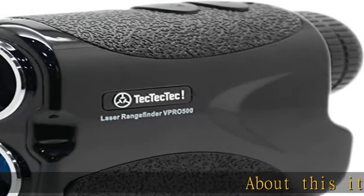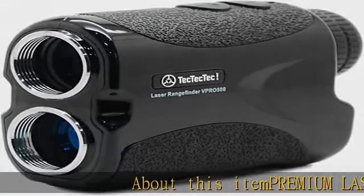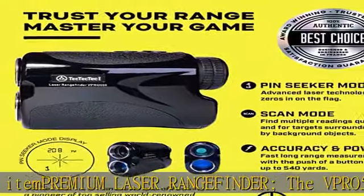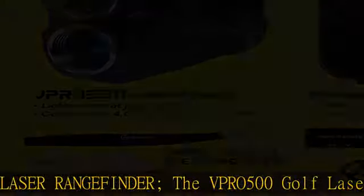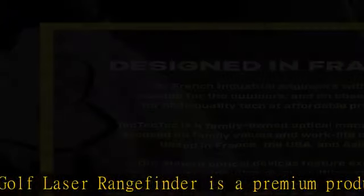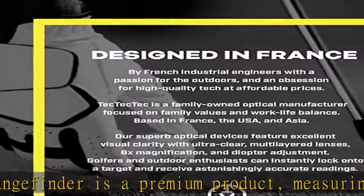The VPRO500 Golf Laser Range Finder is a premium product, measuring up to 540 yards with continuous scan mode, advanced pin seeker technology, and a durable rainproof body.